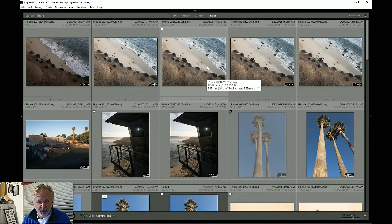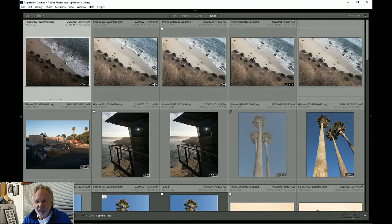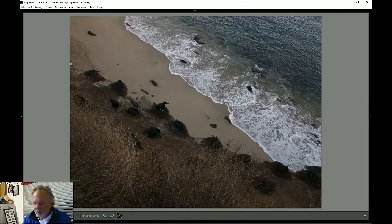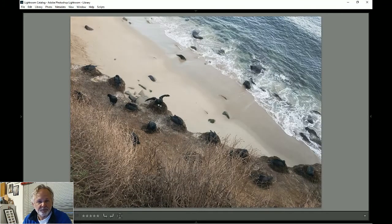Lightroom is my editing program. The first thing I do is bring all the pictures in off my camera, no matter how bad they are. Then we go through and start what we call culling the pictures — picking the good ones and the bad ones. The good ones I give a flag to; the bad ones I give an X. I use X on my keyboard and P for flag. I took basically five pictures of the same thing and we want to look through them and pick the best one.